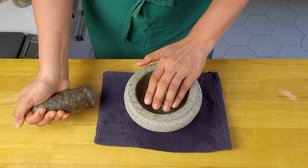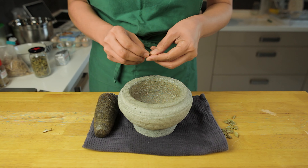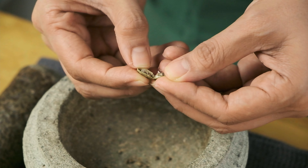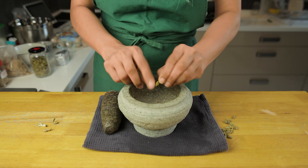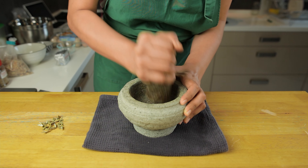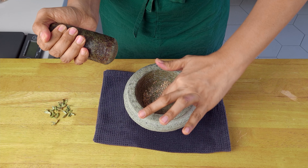Break the pods up with a mortar and pestle and then peel the skins back to extract the seeds inside. Now grind the seeds into a fine powder. Make sure you have half a teaspoon worth of powder and then set it aside for now.